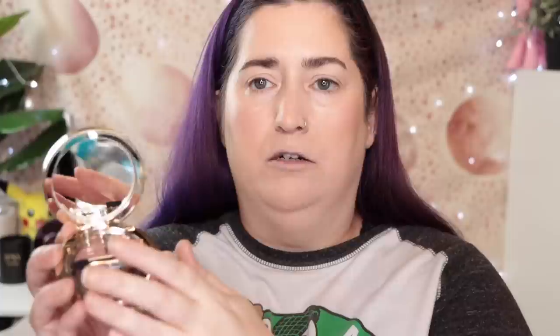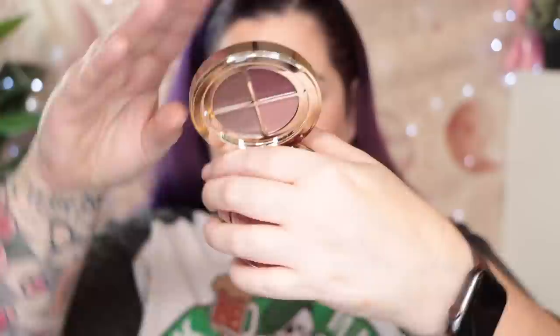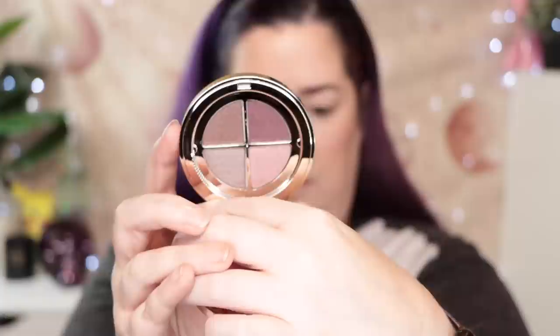Let's get into this Clarins eyeshadow — it's the Rosewood Gradation. I love Clarins skincare and I've had great luck with their complexion products, so I've been wanting to try some of their makeup. This was sent to me complimentary from Clarins through the Octoly PR. Look at how pretty this is! It has a mirror and a little plastic cover that holds a built-in brush, which I probably will not use.